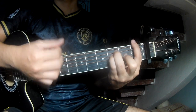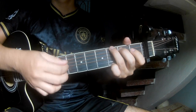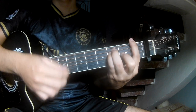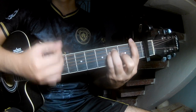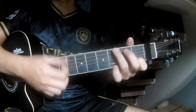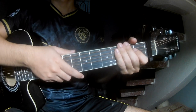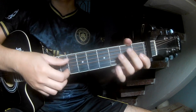For the intro and verse, you play: C, then G, then Am, then G. Just strum the same way for each chord through to the chorus, and then we're going to sweep the length.